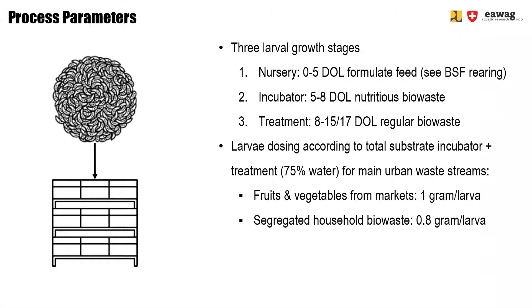In addition to the nutritional value of the waste, the dosing is also based on the water content of the substrate, with an optimal condition of around 75%. For fruits and vegetables from the market, you can expect about 1 gram of feed per larva, and for segregated household waste, around 0.8 grams per larva. This means the segregated household waste is more nutritious and therefore less waste is needed to grow the larvae. Keep in mind this is the amount fed to both the incubator and treatment units combined.